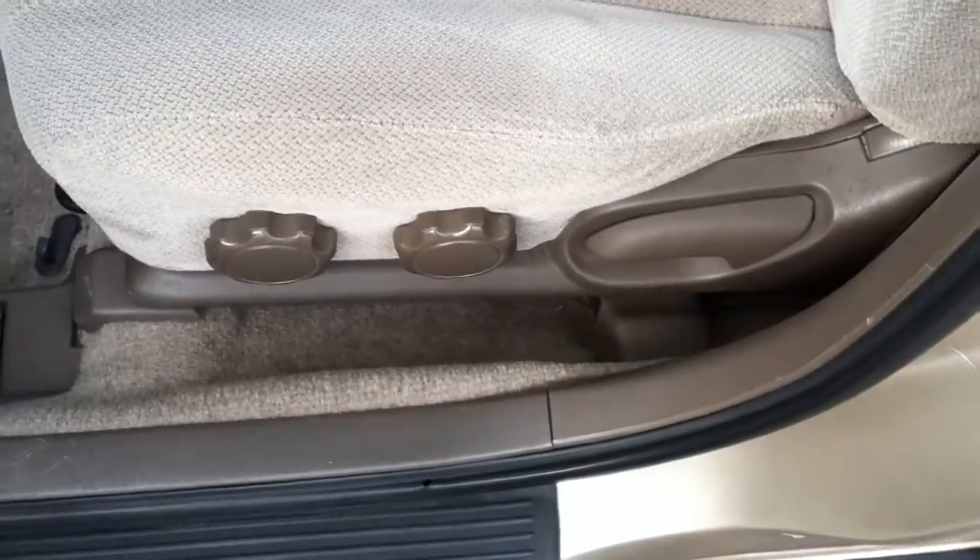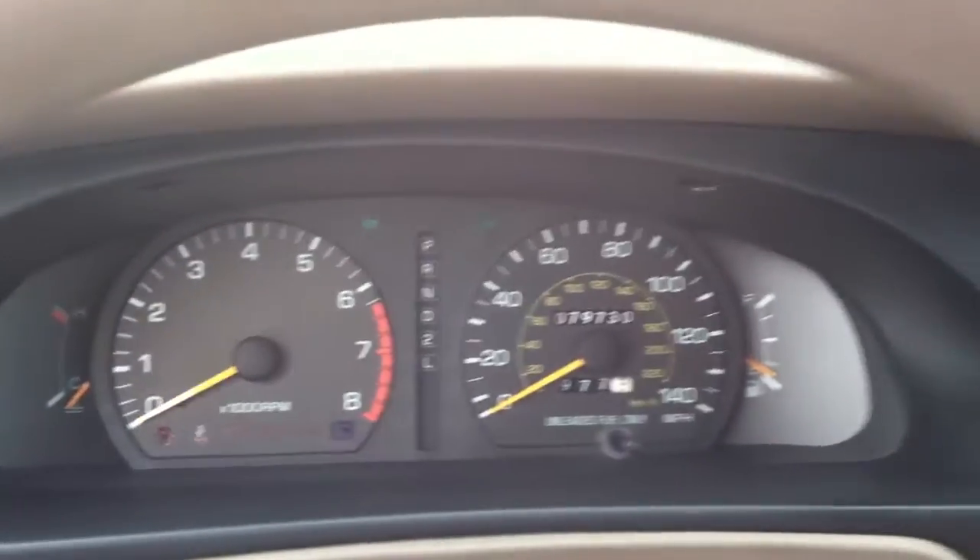The front seats are fully manual, adjustable in different positions. Seatbelt light is here. The door light isn't working — it should have a light that comes on when your door is open — but whatever the case, let's go into the back.